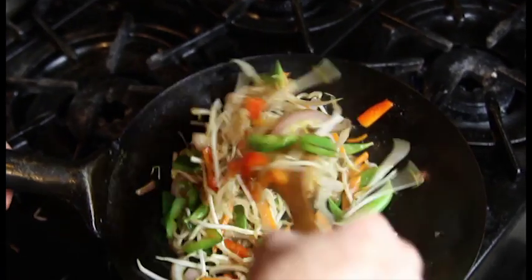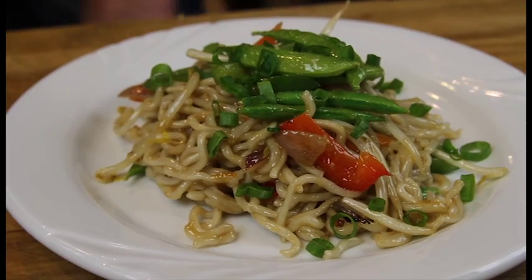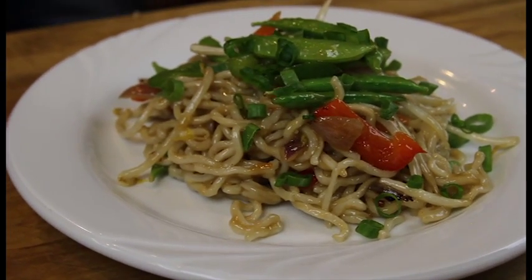Mix really well, and then it's ready to serve. And there you have it, how to make a vegetarian Chinese noodle dish.